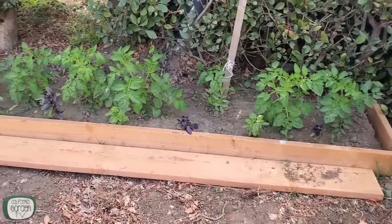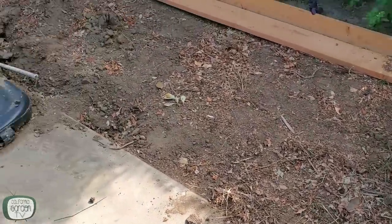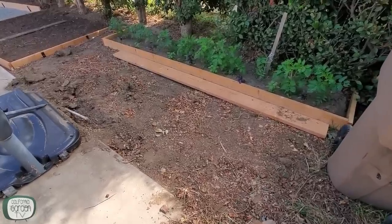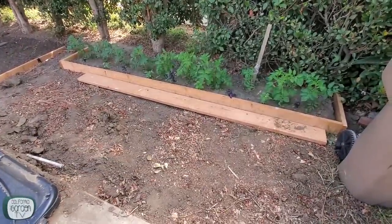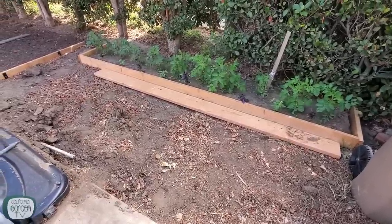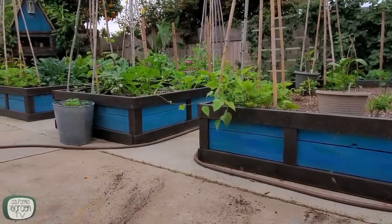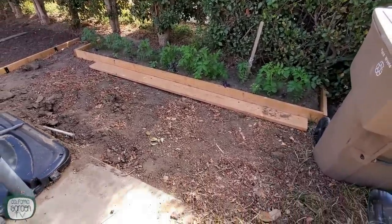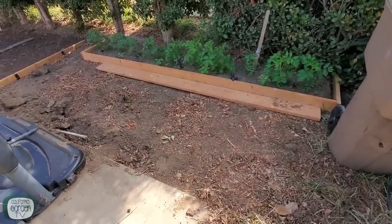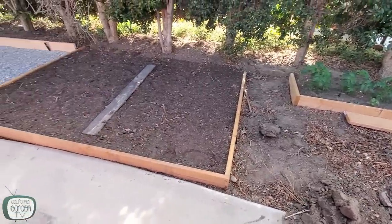Along the back here I have my San Marzanos and basil — I still need to build the trellis for those. Right up here I'm putting in a three-by-twelve-foot raised bed, and it's going to be different than any raised bed you've seen here. I found a fabric raised bed product I'm going to try out — I haven't seen it anywhere else. Right over here is going to be our Three Sisters bed.